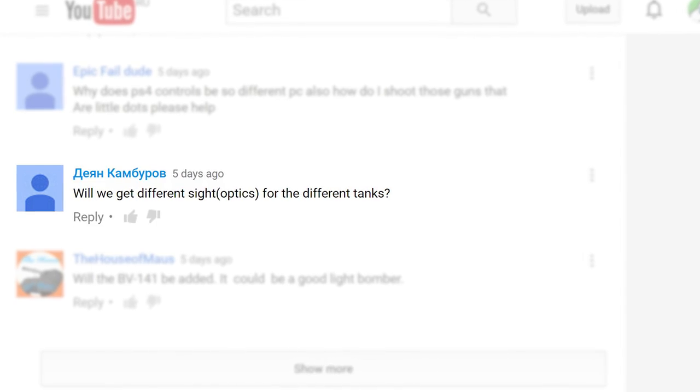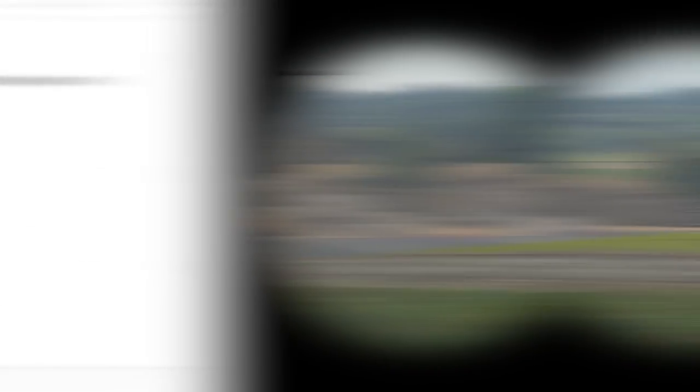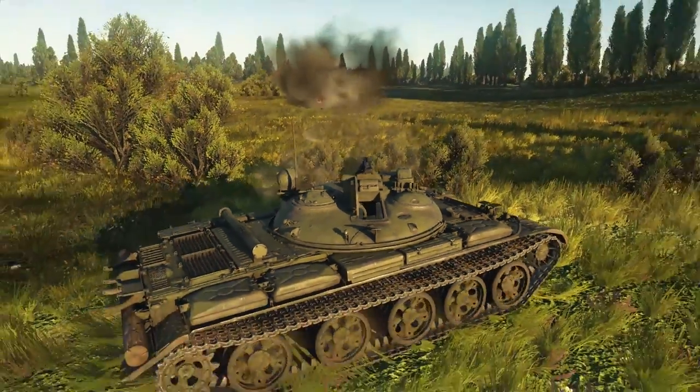Dejan Kamburov asks: will we get different sights or optics for different tanks? Yes, you will. But it is going to be an optional thing that you can freely toggle on and off, so it's not high on our priority list.